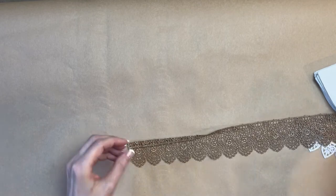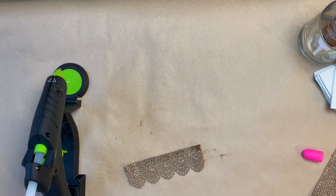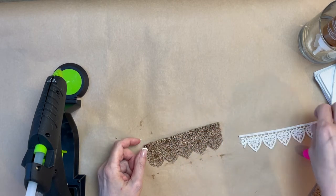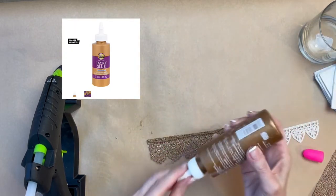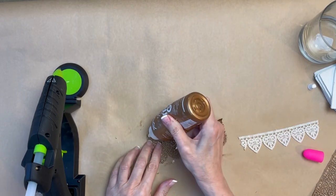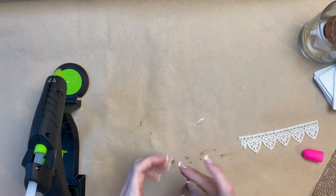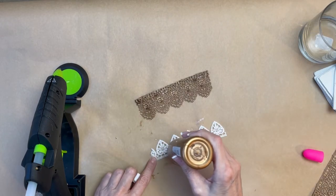To make the lace a little bit less wide, I folded over the top a little bit and pressed it down with an iron. Now the heart lace fits a whole lot better. Then with Aileen's Tacky Glue, I glued the flap down, and then I glued the heart lace to lay over that.